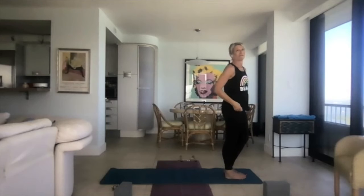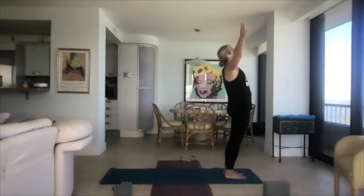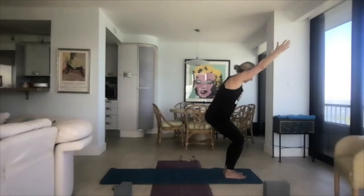It's warming us up. We're going to do a sun salutation B — the same kind of thing with a few more movements. Follow along. Inhale, hands come up. But now a difference: you're sinking your hips into a chair. You want to be able to see your toes if you're looking down at your knees — you don't want your knees to be over your toes.